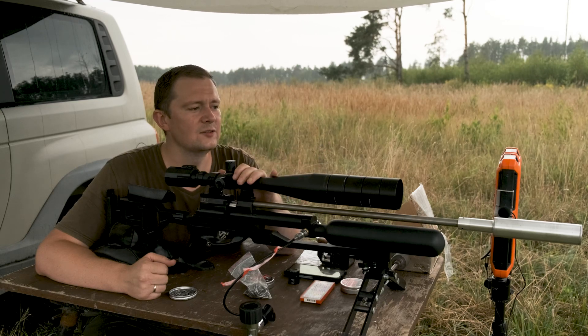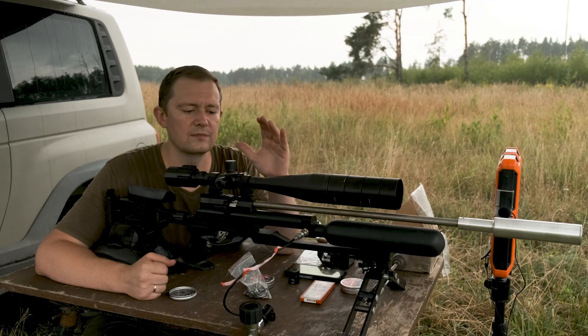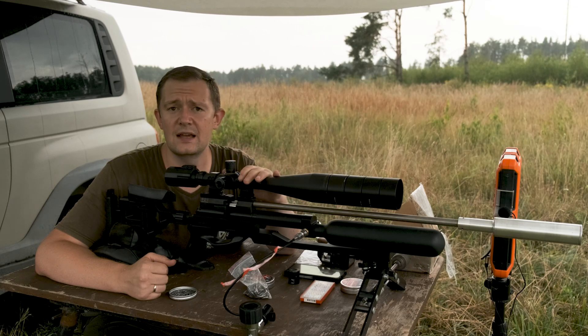Hi guys! Today I'm going to show you experiments with heavy slugs.